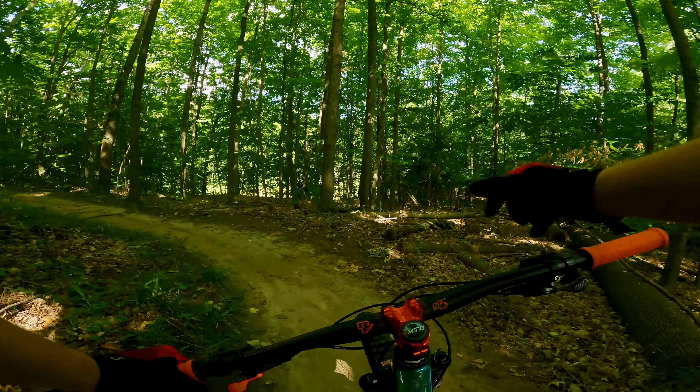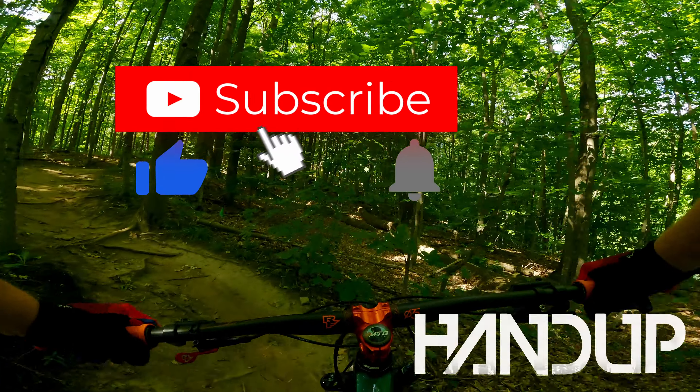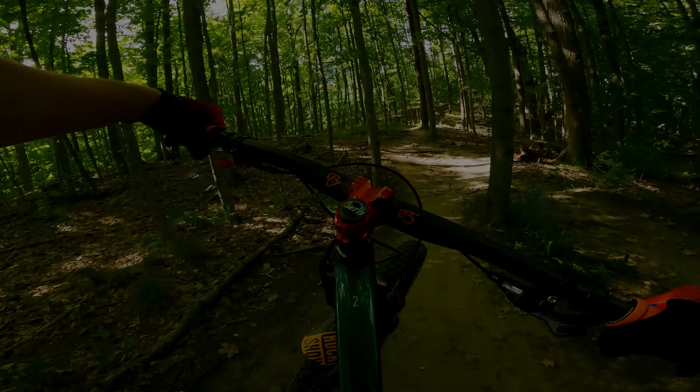I like the gloves, I like the socks. So go ahead — if you're thinking about it, give them an order. They're great.